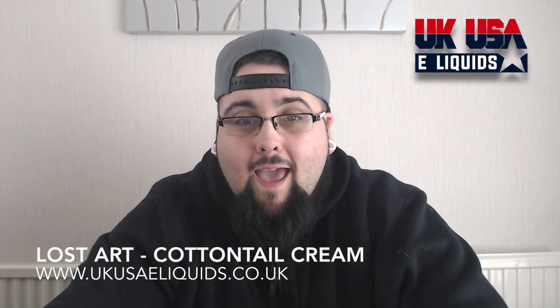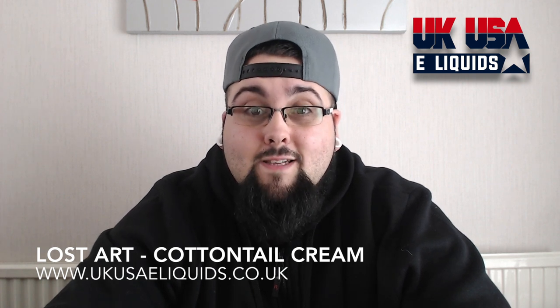The thing is, the difference in the Strawberries and Cream I get, I get like a candy floss strawberry and cream. It's a really, really strong, sweet flavour, so if you do like sweet, creamy juices, this is definitely one for you. You can pick this up from UKUSA e-liquids, go get yourself some guys.